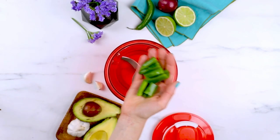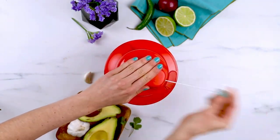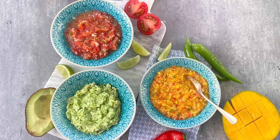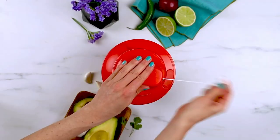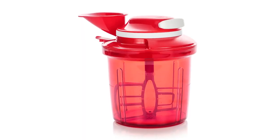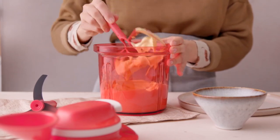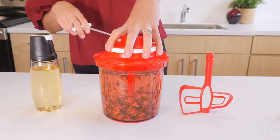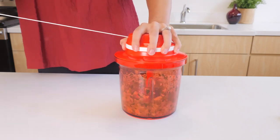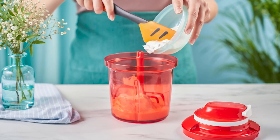The family-size Extra chopper chops larger quantities of vegetables and fruits. The blade insert can be used to prepare salsa, guacamole, gazpacho, and more. The paddle insert is ideal to prepare cake batter, mayonnaise, and mousse. You can also prepare recipes where you start with the blade insert and end with the paddle to prepare dressings, omelets, batters, and more.